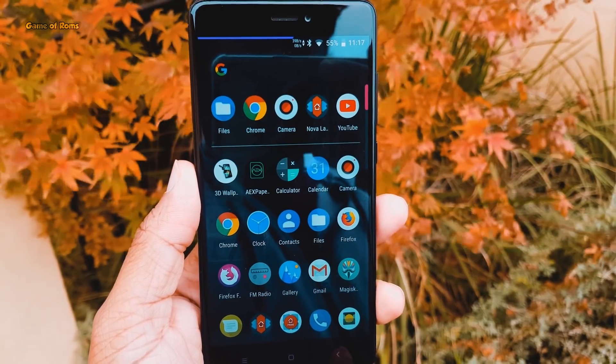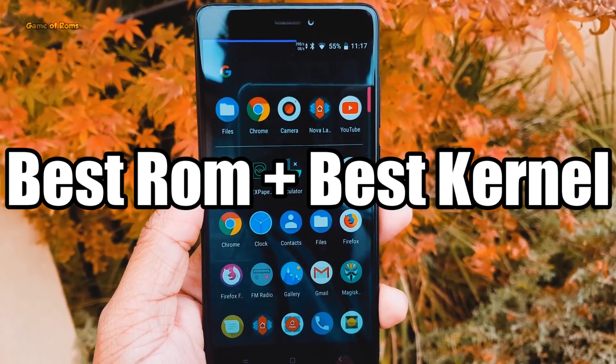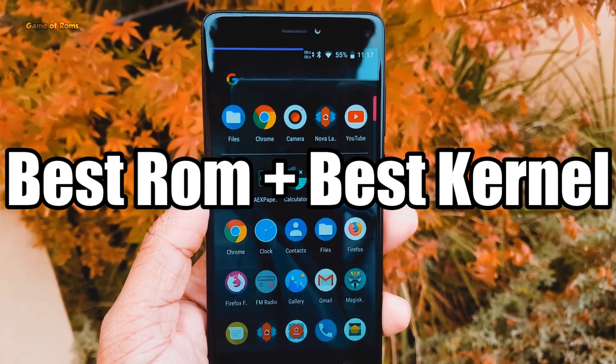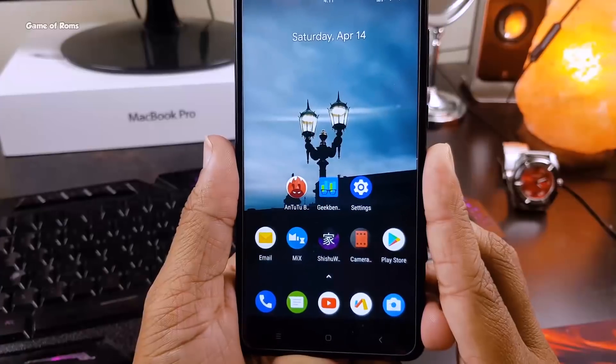Hey guys, this is Nes back with another video and welcome to my Base ROM and Base Kernel series. In this series, every week we try different custom ROMs with different custom kernels to gain maximum battery life and performance.